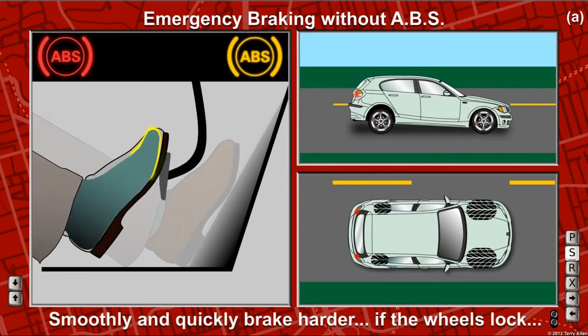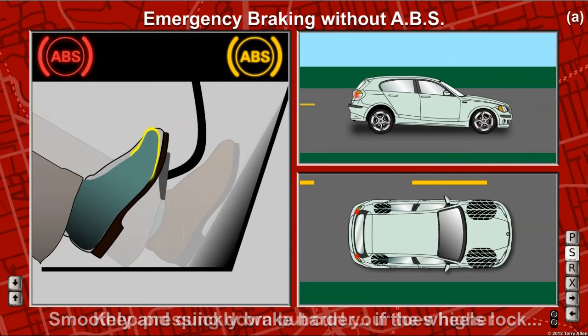As soon as the front of the car dips, press harder. When you hear the tires squeal, keep pressing down but lift your toes more. This allows the wheels to turn again.